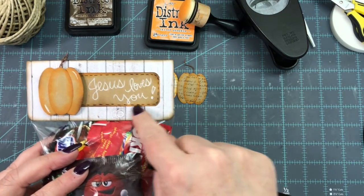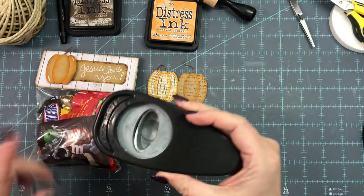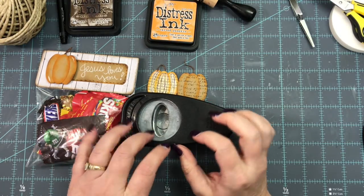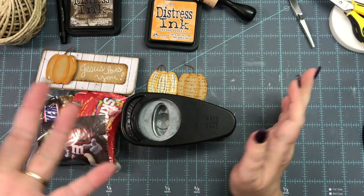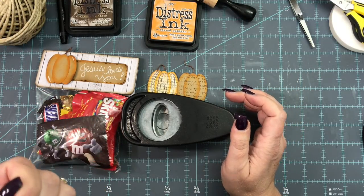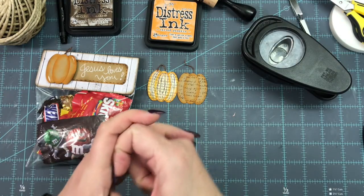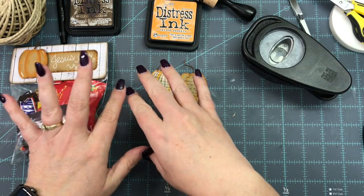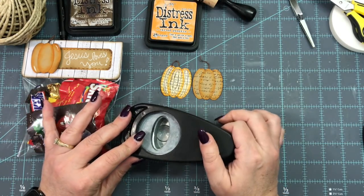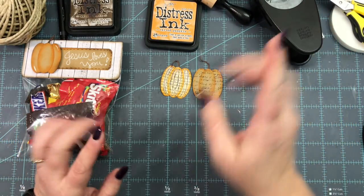I used Tim Holtz Distress Ink in Carved Pumpkin and Walnut Stain. This paper was scrap from a 12x12 pack and the craft paper was scrap too. I used a little Sharpie pen to make some faux stitching around the label and my corner rounder chomper. You'll need an oval punch. If you don't have one, you can use a Cricut to cut ovals — you only need three to make one pumpkin — or a digital oval template traced on cardstock, or oval die cuts.